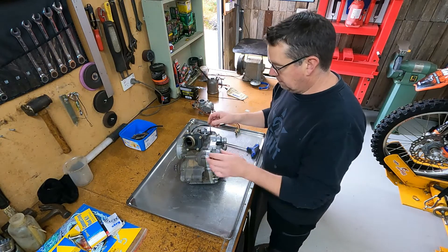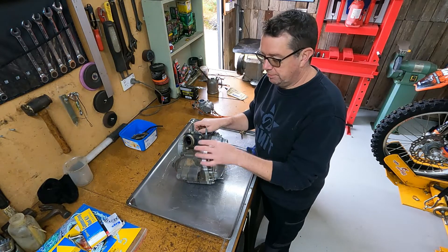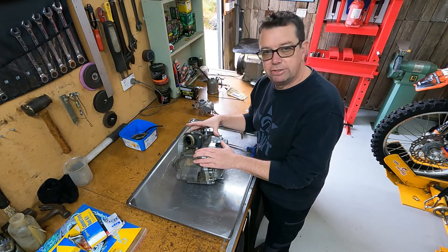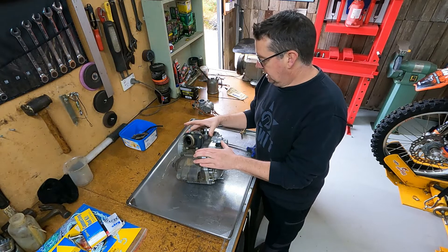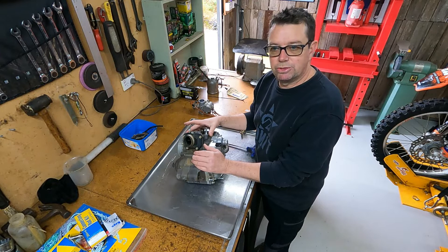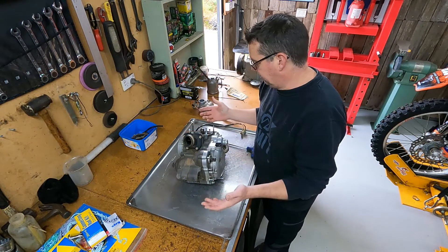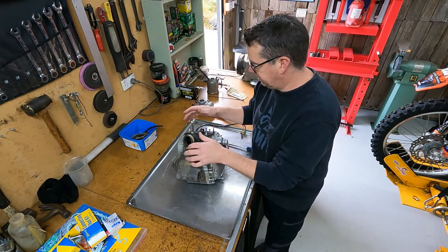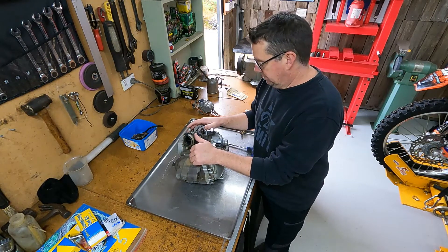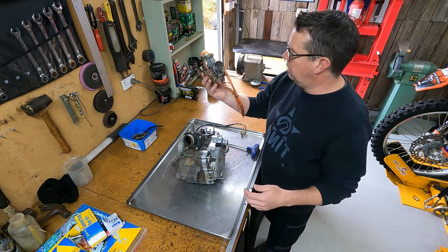Got the engine out. We'll split it apart, get the crank down to the machiner so they can press a new rod kit into the crank. Got some new crank bearings and everything. We'll get those fitted into the cases and give them a clean up. Inspect all the gearbox and clutch pack and things like that, just make sure no water has gotten in through the crankcase breather — depends how long it was laying upside down in the water for. We'll check all that out, plus give the carby a bit of a clean out while we're here.